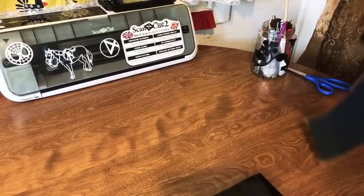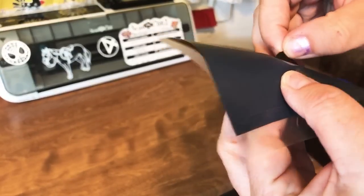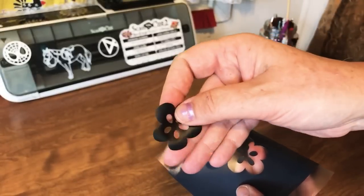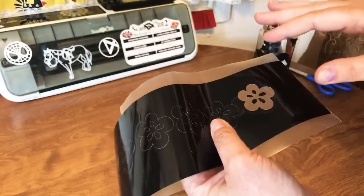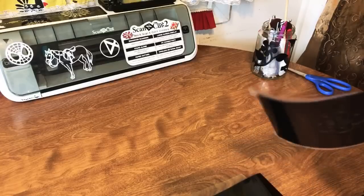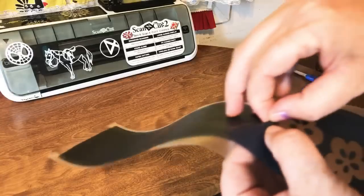First thing with the screen print piece is we're going to take out the middles of these flowers. If you do it delicately enough you can save the flower cutout itself for another project — these are the kinds of things I put in that scrapbook box. This will give us the screen. Then we're going to put it over organza, iron it on, take red paint and scrape it over to make a pretty flower. I'm going to work on getting these out.